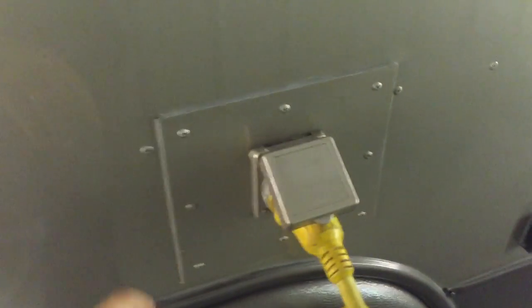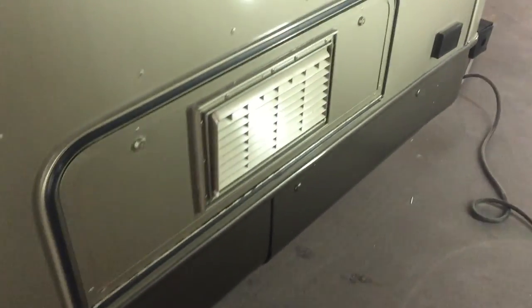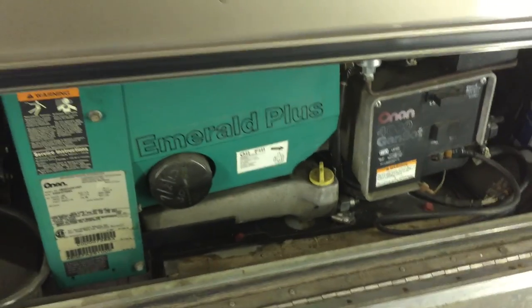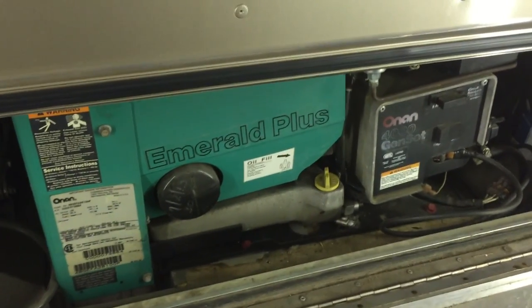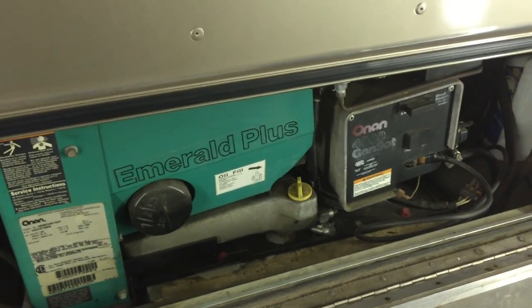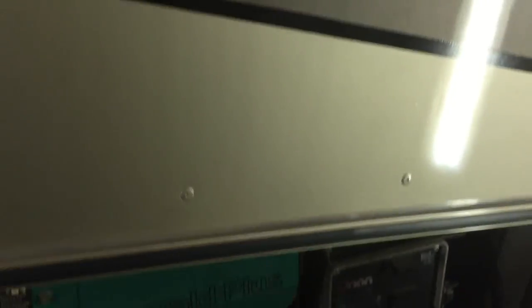We added a fully detachable 30-amp power cord, so no more having to keep up or slide a power cord back into the hatch anymore. And the big kicker here that we've added — this compartment — this is a generator. We added an Onan Emerald Plus. This is a two-cylinder, so it only runs at 1,800 RPMs, very quiet versus the old micro-quiets that ran at 3,600. And it is a 4,000-watt. We added the generator — this was not an option originally.